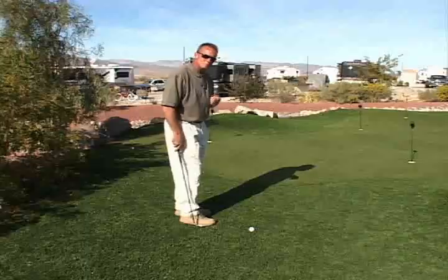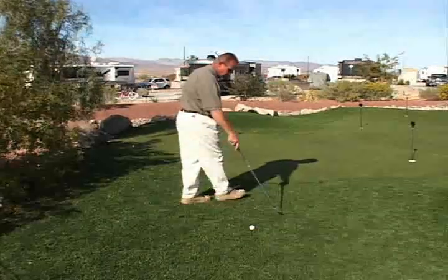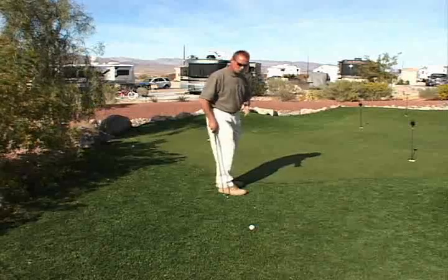Basically, a lot of times people putt the ball from off the fringe. But the problem is with fringe, the ball can move in so many different directions. So again, we want to be able to get the ball onto the putting surface and let it run to the hole.